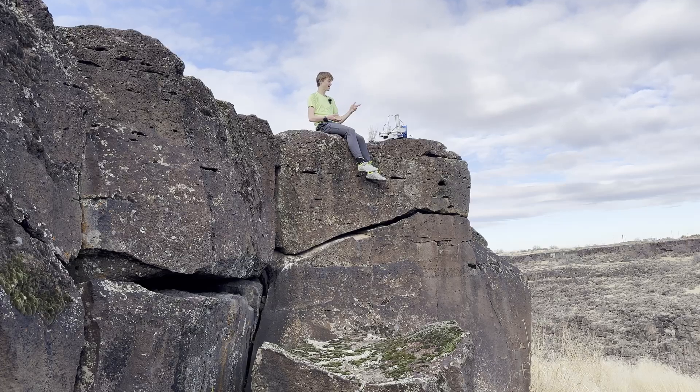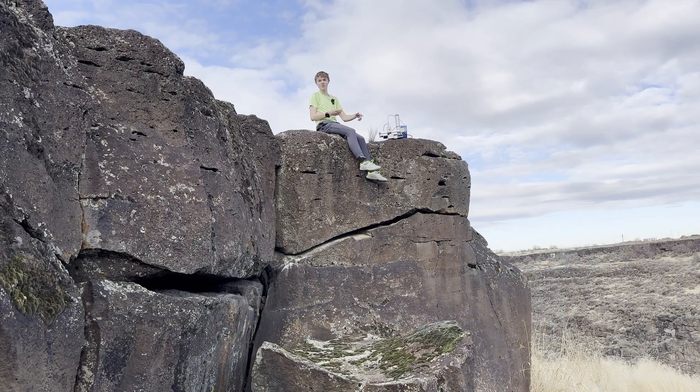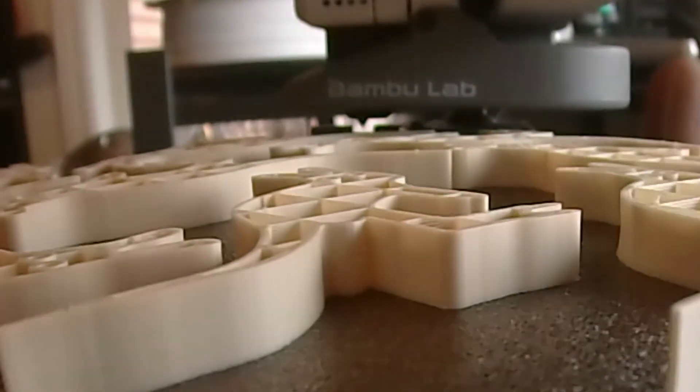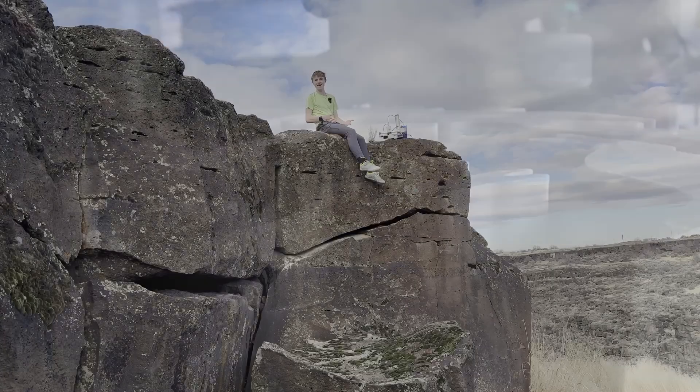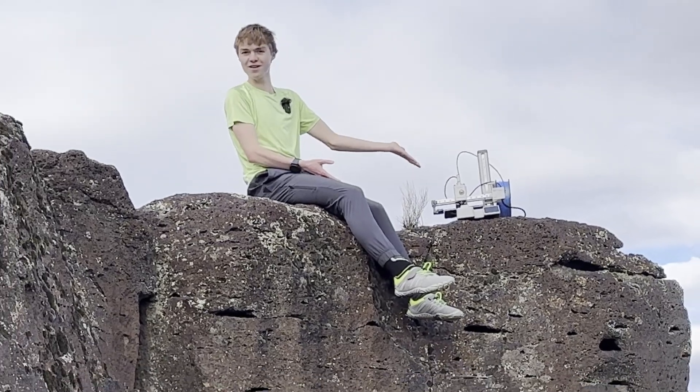I also found out during the live stream that this printer actually has a camera. It's right here and can get some pretty cool-looking time lapses. Sure, the camera quality isn't amazing, but the fact that it had a camera really surprised me. So first impressions were that this thing blew my expectations out of the water.